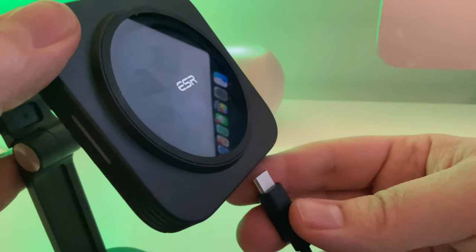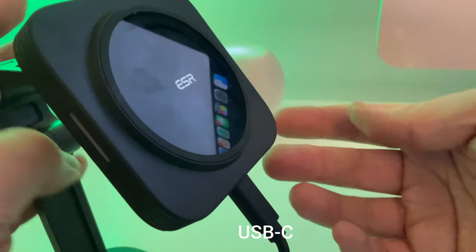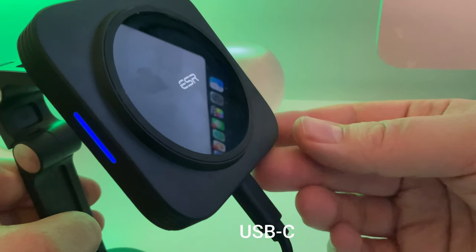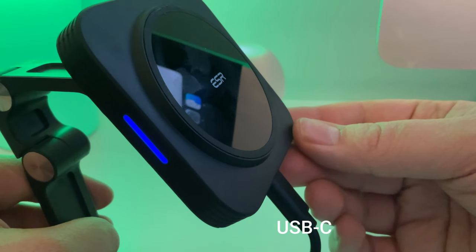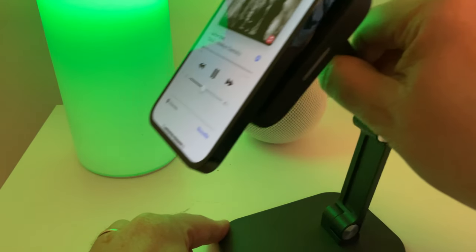Côté déballage, on passe très vite puisqu'on a simplement le support et un câble USB-C vers USB-C, donc on branche juste ici. Sachez que le chargeur, donc l'adaptateur secteur n'est pas fourni avec ce produit.